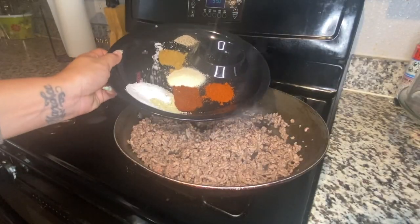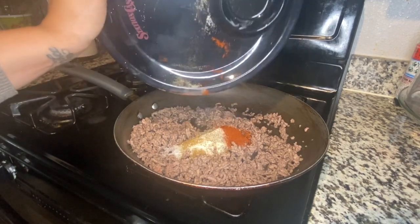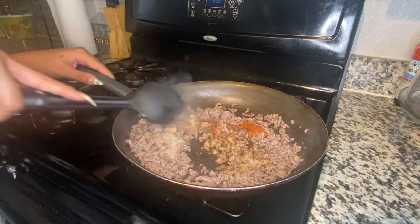Now I'm going to go ahead and add my seasonings to this. This is the taco meat seasoning, and you just want to go ahead and mix that around really well.